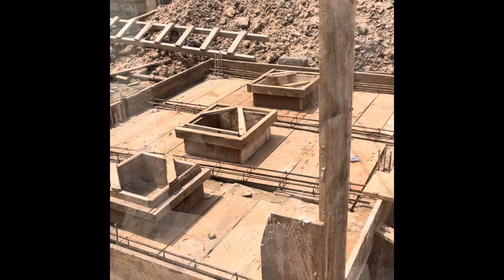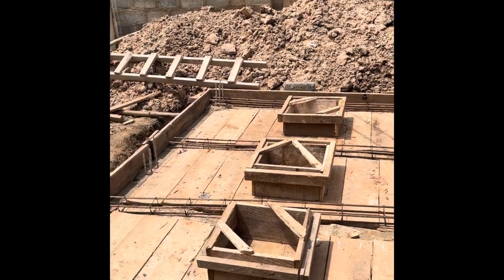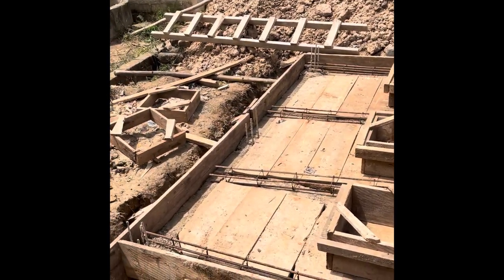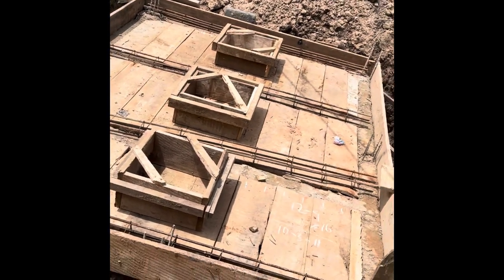The carpenter came and laid down the wood, and then the steel bender came and laid the ring beams. We are doing four ring beams because in the future we plan to use this area as a car park, so we made it very strong.